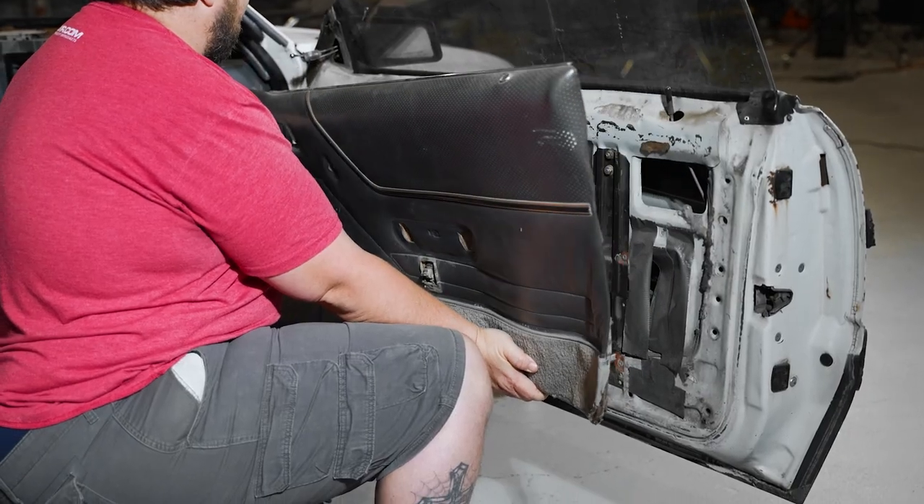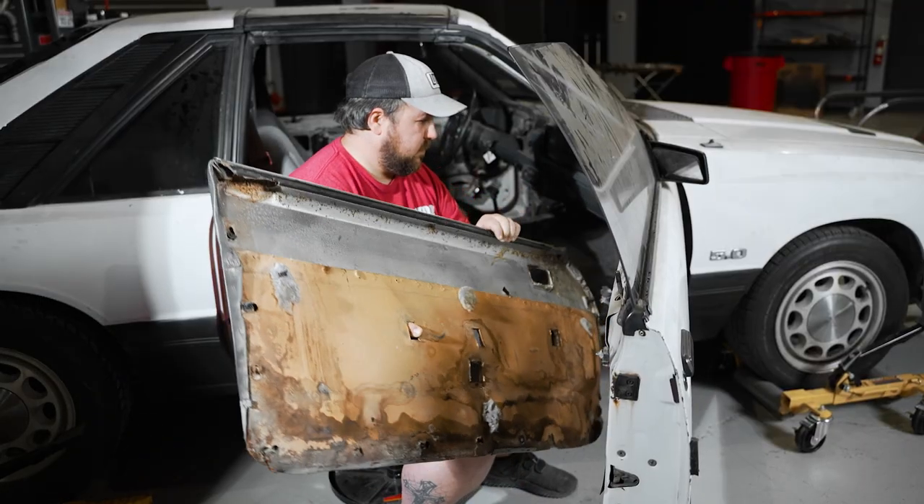First, let's remove the door panel from the car. Check out the link in the description below for the step-by-step instructions.